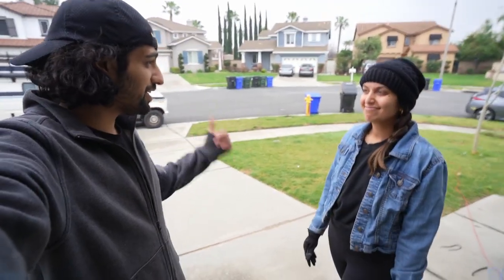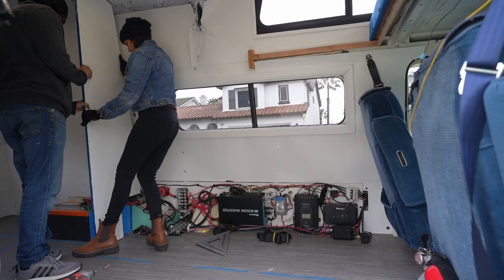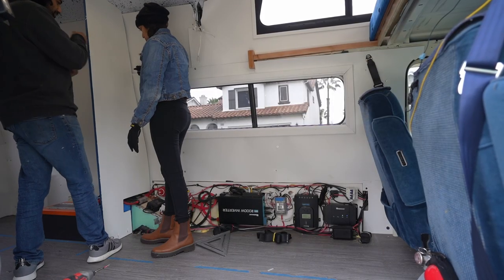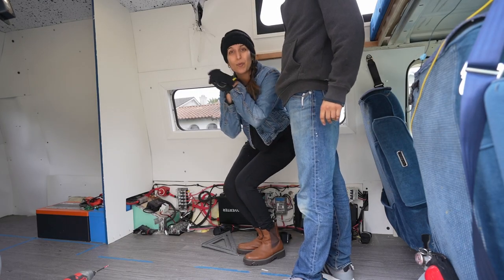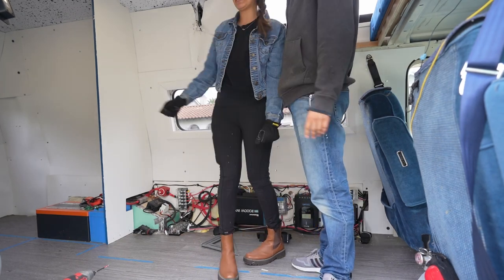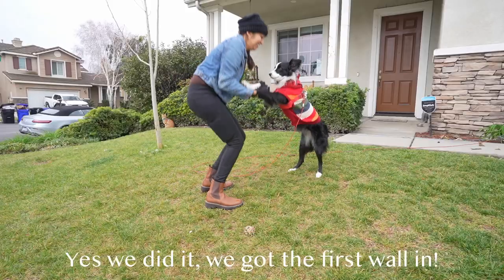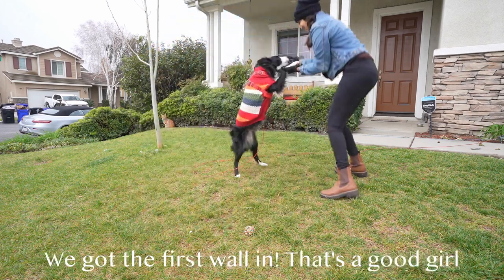Good morning — we're gonna put the bench together now. Time to assemble the bench. We have our first vertical wall. Yes, we did it. We have our vertical wall.